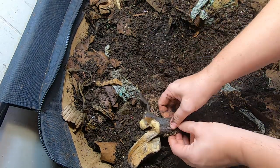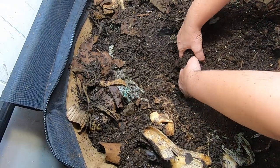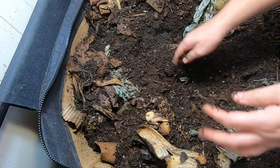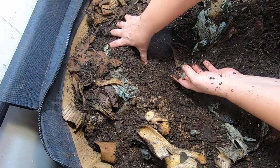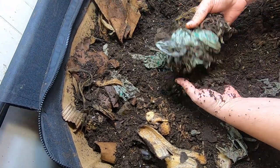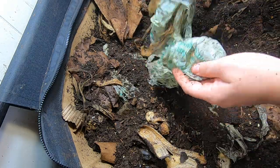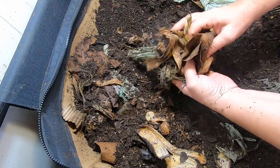That is just totally the difference between red wigglers and European nightcrawlers and African nightcrawlers. There would be nothing left if this was a red wiggler bin. Nothing at all.